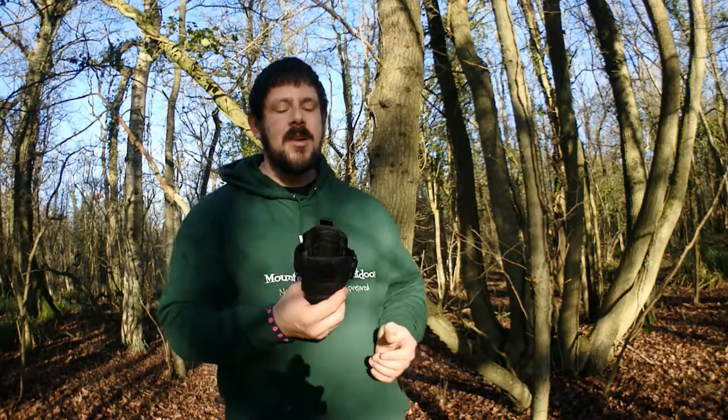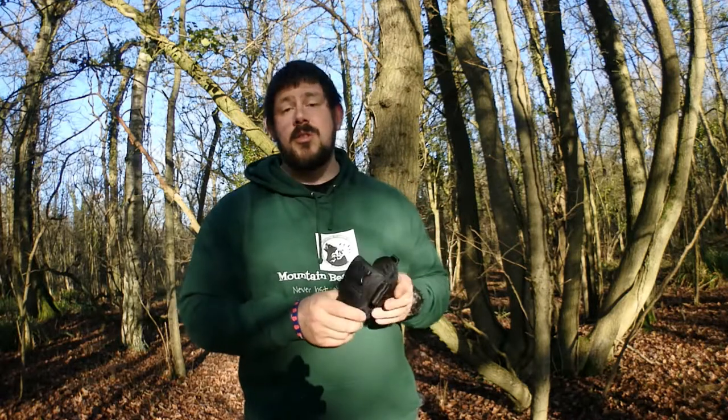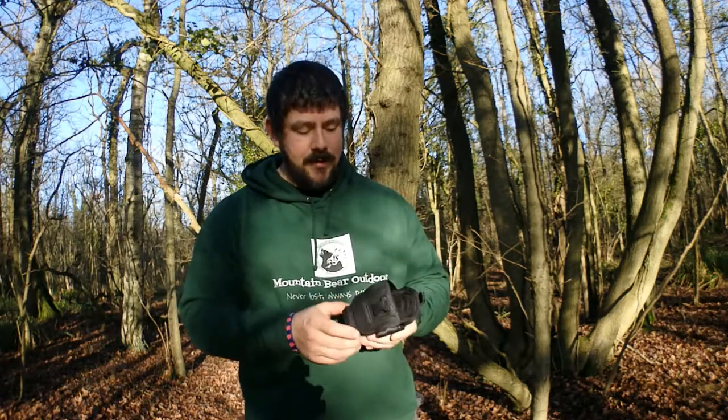If you've got any Maxpedition stuff, you'll know that it's solid — it's built to last. You do pay your money. This is about £25 in the UK, you can get it from Amazon. You can get them in different colours — I just went for the black one just to break up my bag a bit and make it look a little bit different.